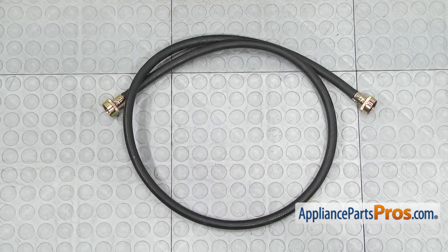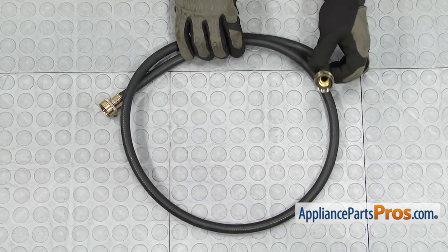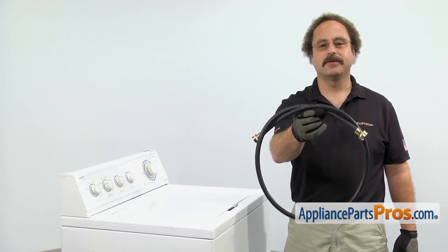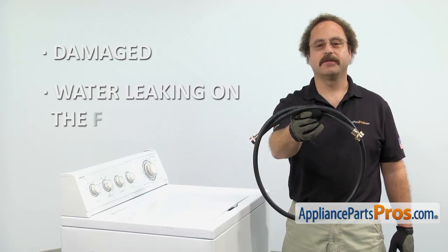When you open up the package, you're going to get the new fill hose that includes the washers. The fill hose carries water into the washing machine. The main reason you'll be changing it out is if it's damaged and you're getting water leaking on the floor.